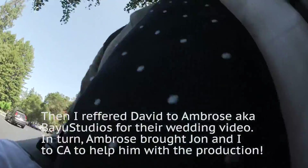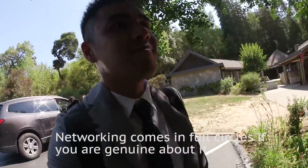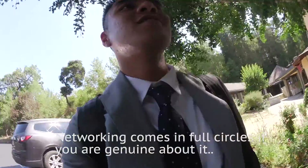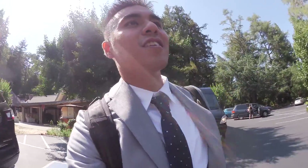Yo, that was beautiful, dude. That was David — he was the groom. It was really beautiful, it was awesome, awesome, awesome wedding. And now I'm gonna go back and put the stuff in the car.